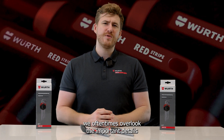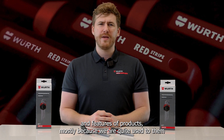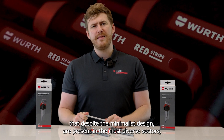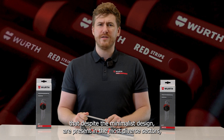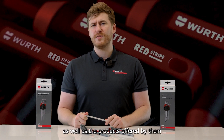We oftentimes overlook the important details and features of products, mostly because we are quite used to them. This is the case of these small but extremely relevant tools that, despite their minimalist design, are present in the most diverse sectors such as automotive, furniture and industrial, as well as the products offered by them.